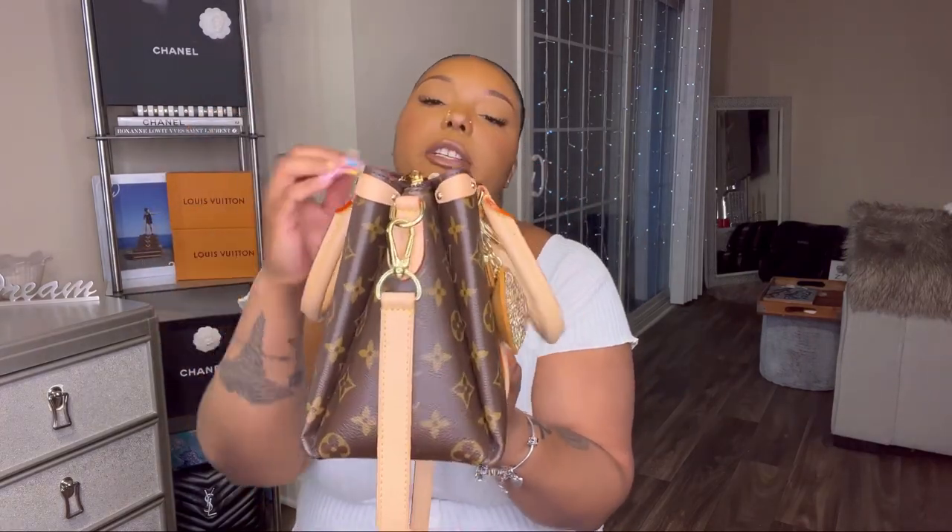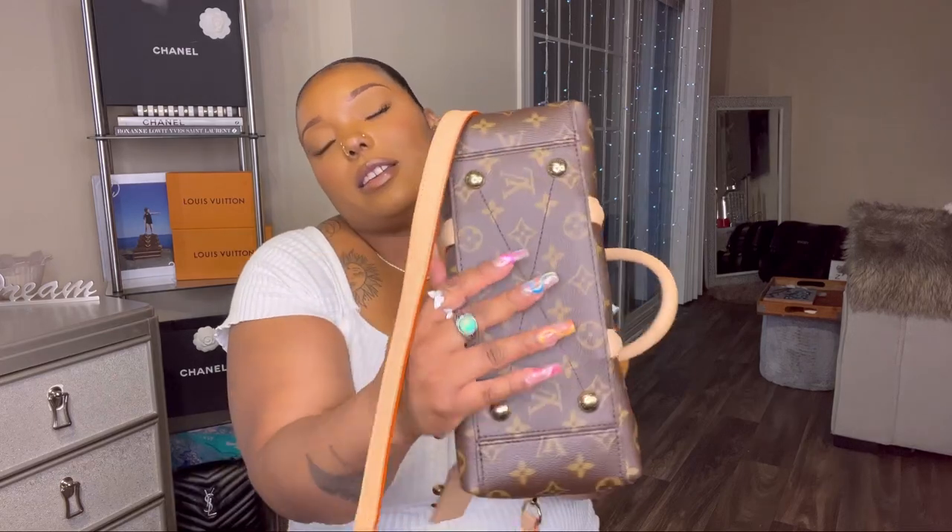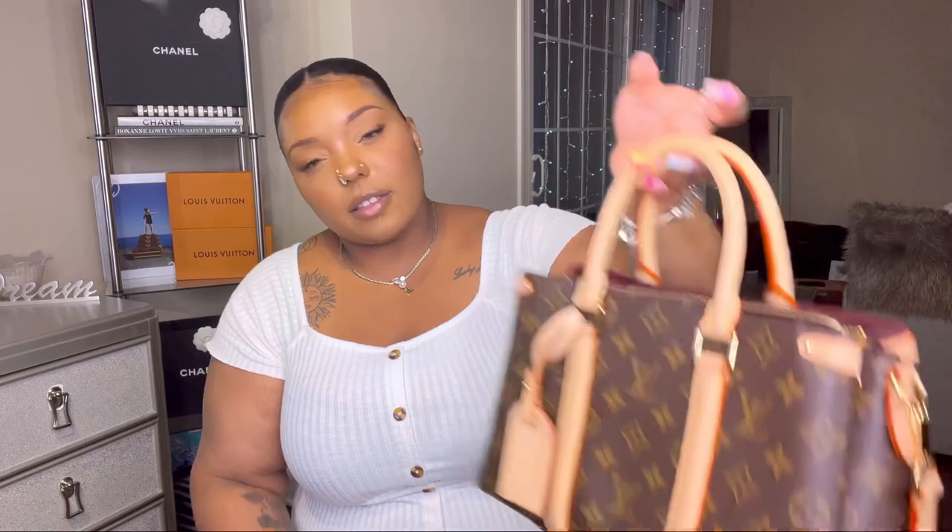The interior of the bag is made of a nice velvet slash suede material. It has a pocket, a slot, and a zip pocket — which is honestly where I put most of my stuff — plus another slot. It also has feet on the bottom, which is great because if you're paying $2,000-plus for a bag, you don't want the bottom getting messed up.